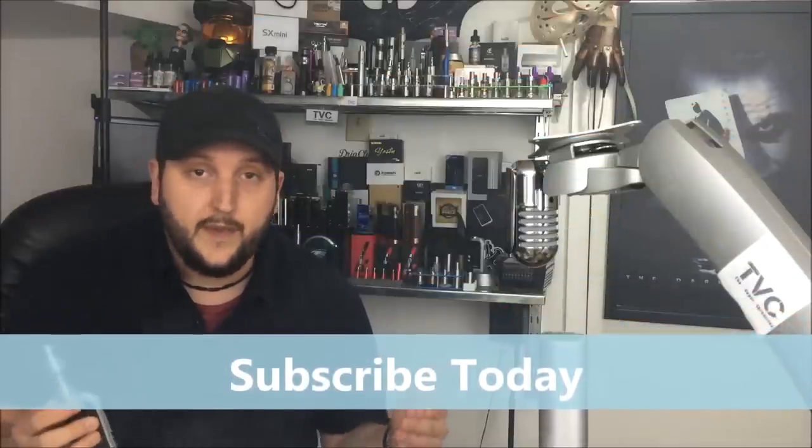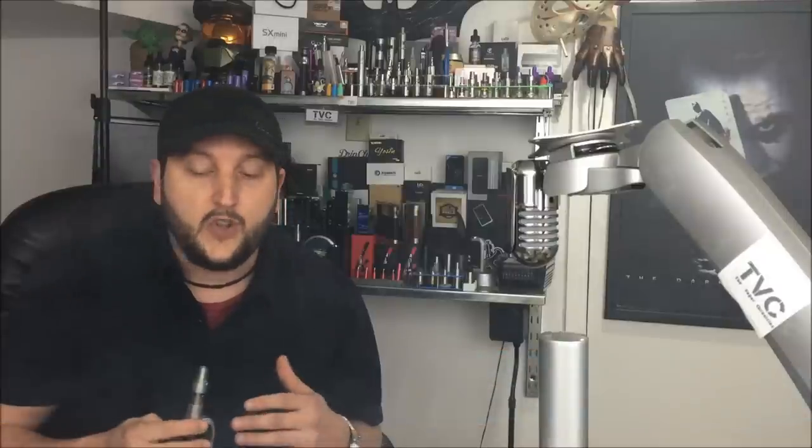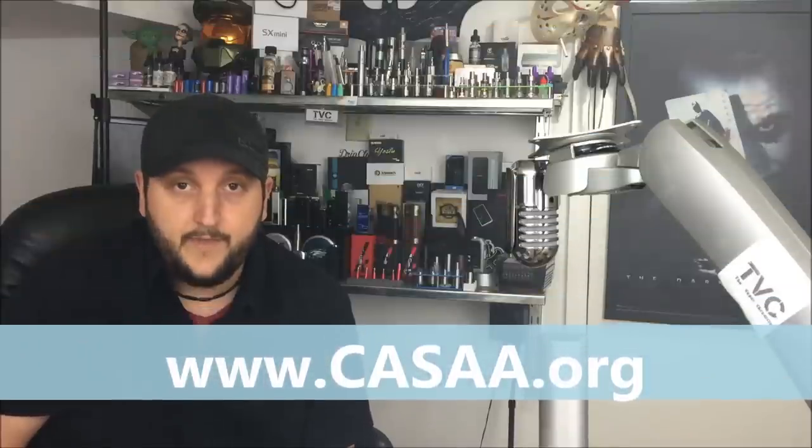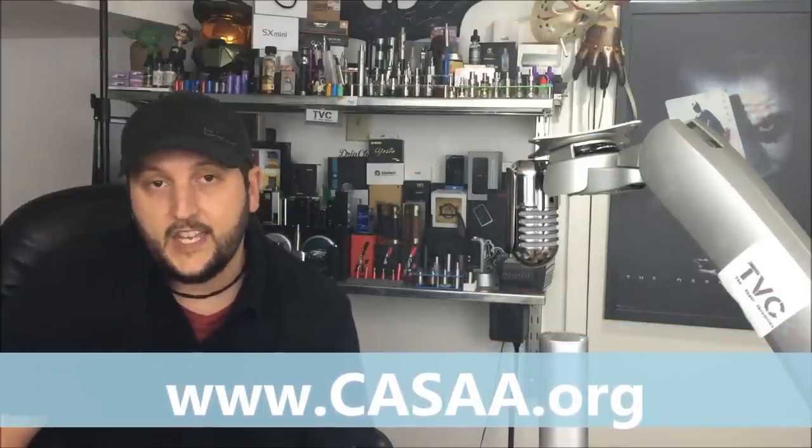If you haven't subscribed to my channel, subscribe today because I have a huge giveaway — I'm giving away six things on my 10,000 subscriber giveaway. Thanks to all who have already subscribed. If you want to find me online, go to www.thevaporchronicles.com. Also join CASAA — we need you to fight for our rights to vape — at www.casaa.org, and membership is free. Thanks for watching this edition of the Vapor Chronicles. I have a lot of new content coming — new tanks, new mods, new everything. Join me next time.